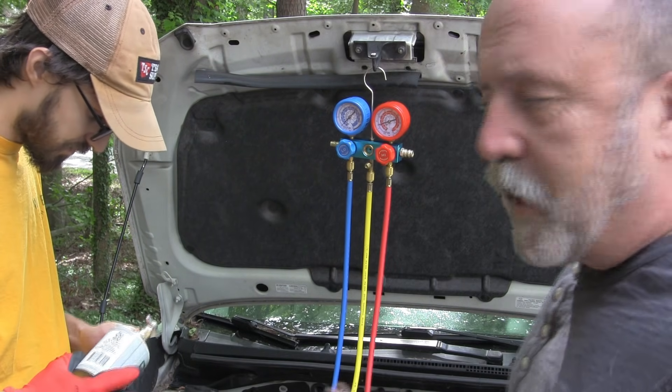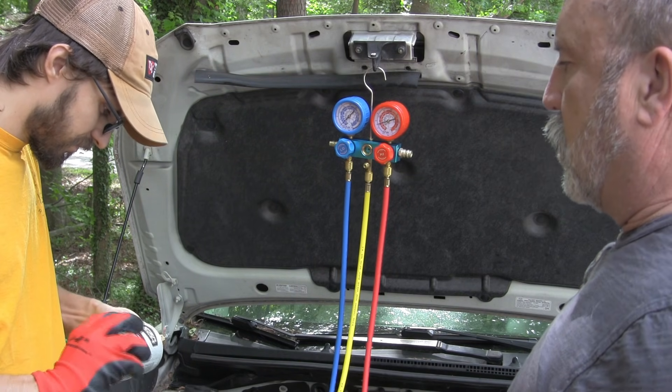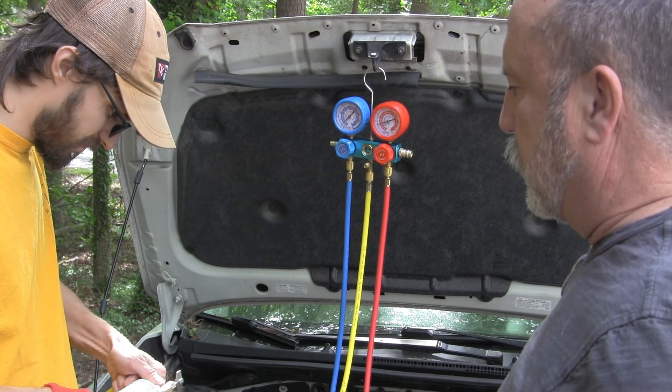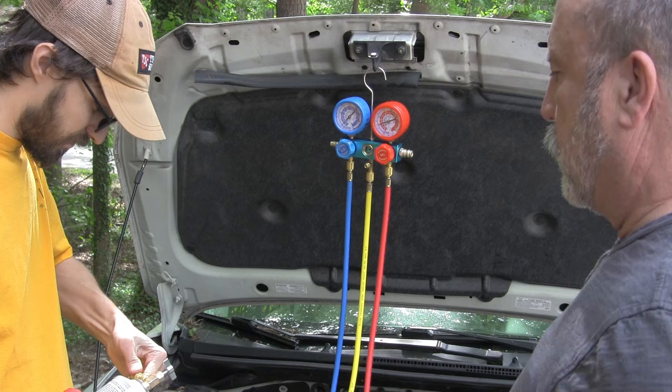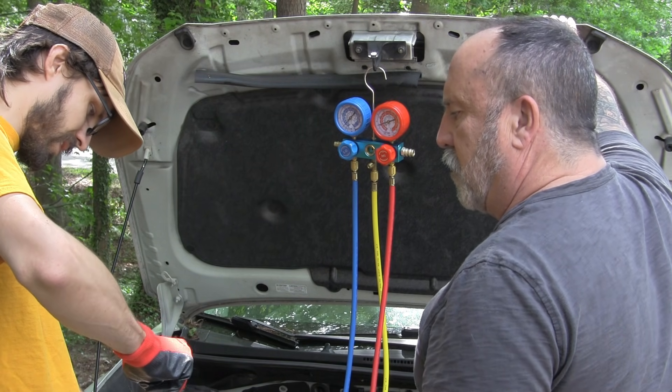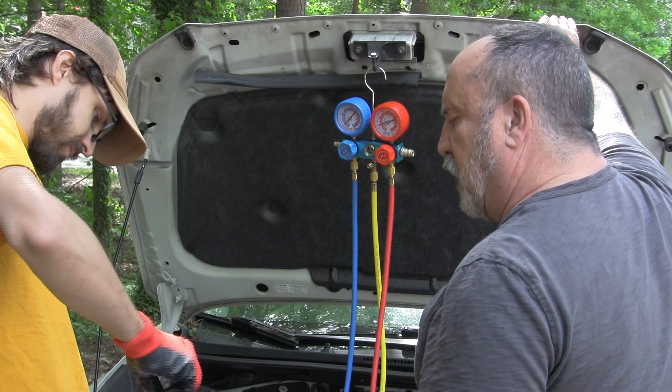We're going to another can — we really want to get our full 18 ounces of refrigerant. That one's all the way down. Back it out about one and a half turns.